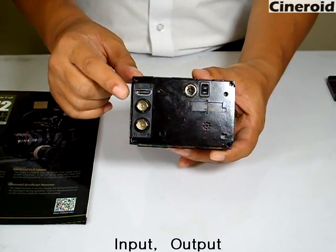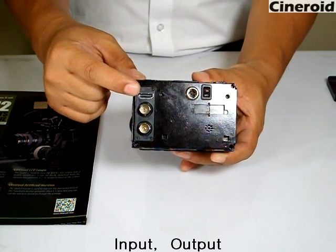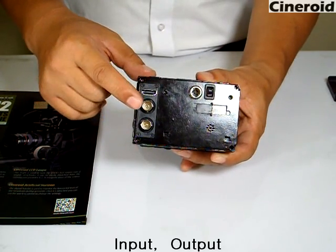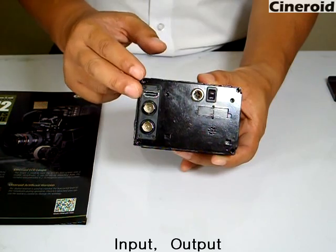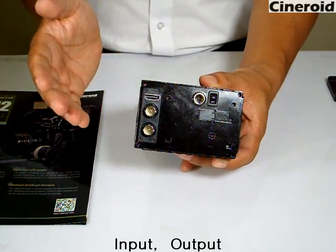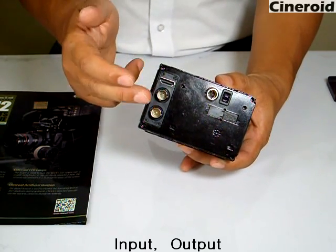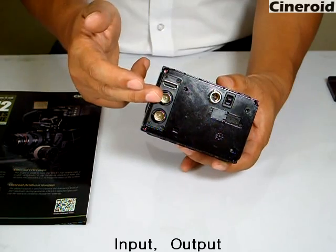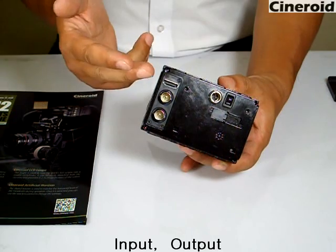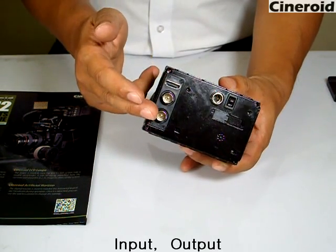It has two kinds of inputs. One is HDMI in, and the other is HD-SDI in. The HD-SDI input supports 3G 1080p signal, and it has an HD-SDI output. The signal loops from the HD-SDI source through to the output. Also, in the case of HDMI in, the signal is converted and sent out through the HD-SDI output.